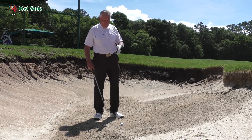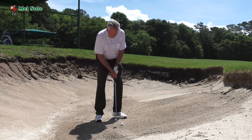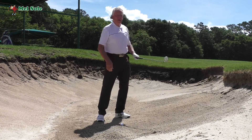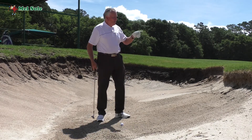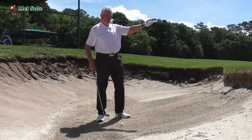On a standard bunker shot, I'm going to stand like that, play the ball about off my left heel, and make a swing like that. But if I need the ball to go high because of a lip, or I need it to go high because I want to stop the ball quickly, there are two things to change.